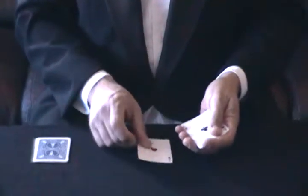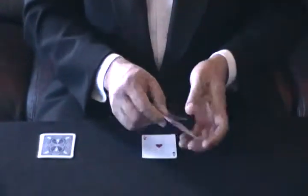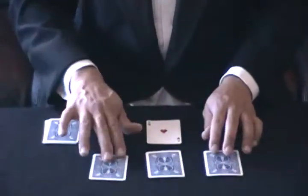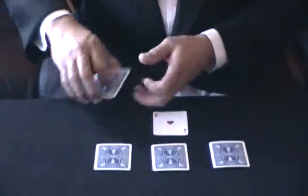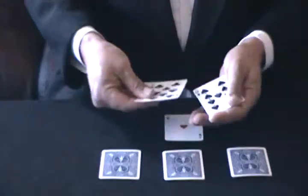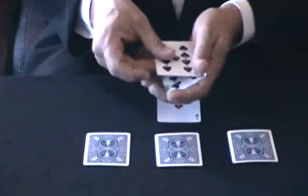I'm going to take the first ace and I'm going to put it down on the table. And I'm going to take the other three aces and I'm going to put them down in the classic T formation. These four cards over here are four black spot cards.